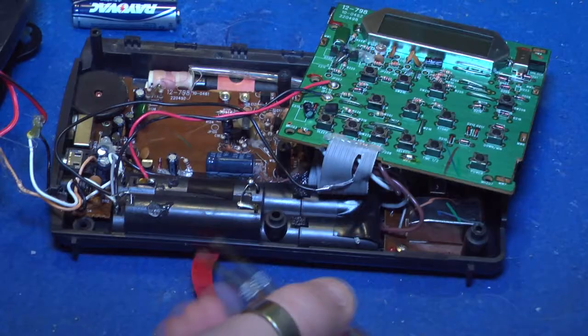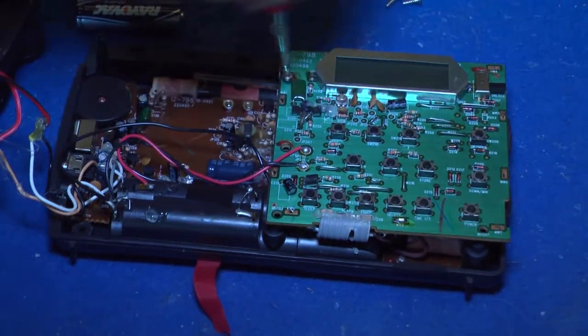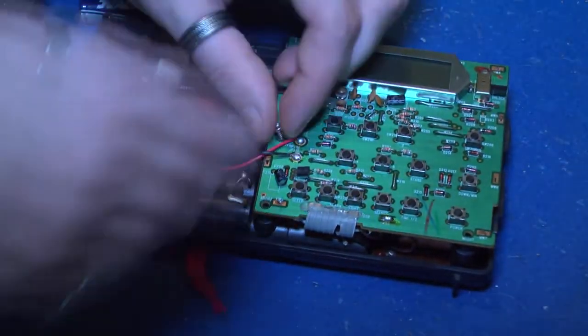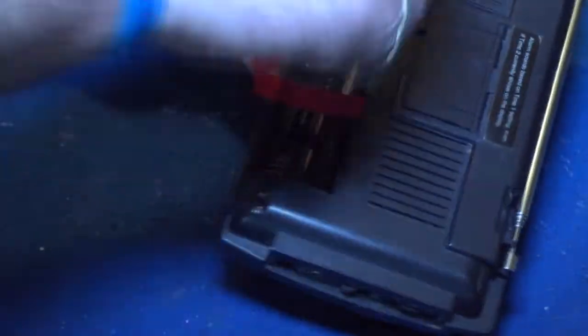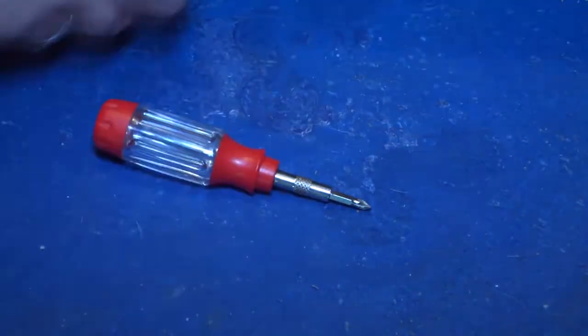And put your radio back together. After it's all set and you have it all back together, turn it around — and you now have a modded Optimus.